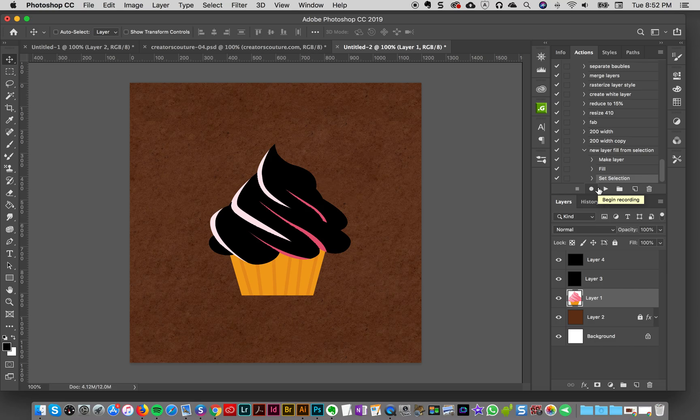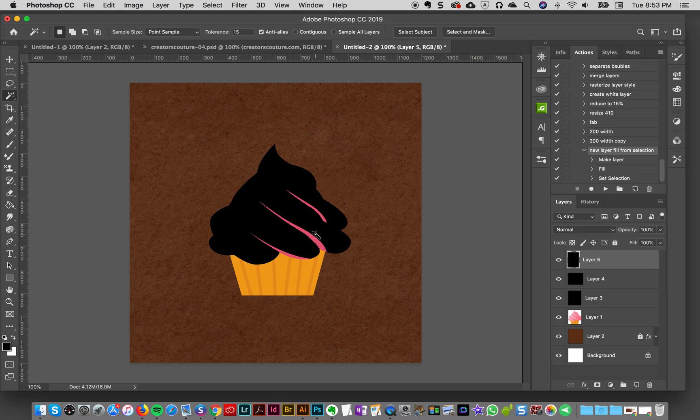One other little tip: I sometimes write myself actions, and I'm going to make these available to my subscription members. Since I repeat that process over and over again, I made myself an action called 'New Layer Fill from Selection.' Every time I make a selection, I can push this action and it'll automatically make a new layer and fill it based on my selection. I'm going to select the highlight here, click on Layer 4 so it goes on my top layer, then click Play on my action and it makes a new layer — same thing I already did, but automated.